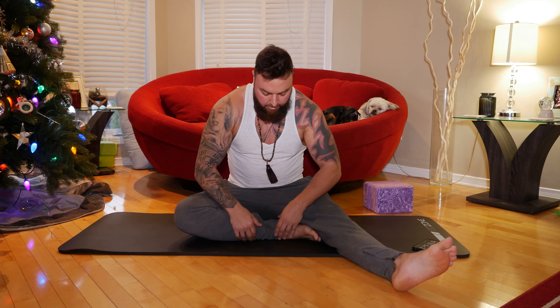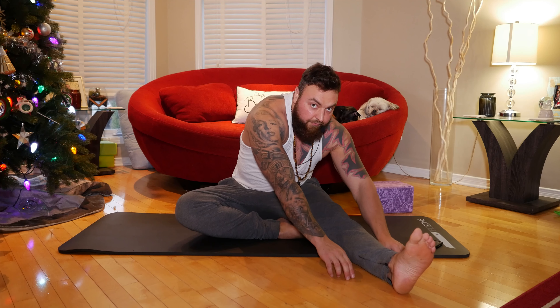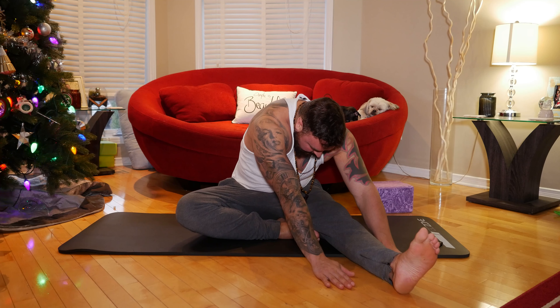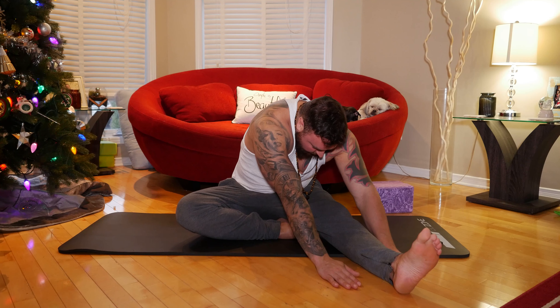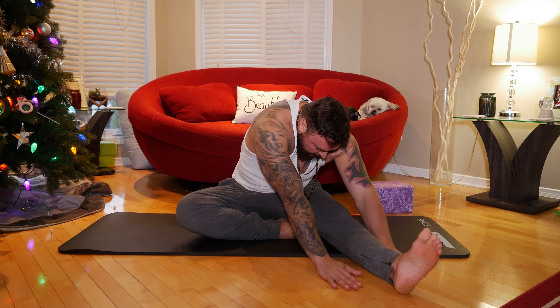We're going to start in a half straddle pose, bringing our right leg in and aligning ourselves towards our left leg. We're going to start walking our fingertips forward and just allowing our spine to round, everything becoming heavy. In yin yoga everything is done without force — we aren't trying to push and strain our joints and ligaments. We just want to find the edge and allow gravity and the weight of our body to do the rest.